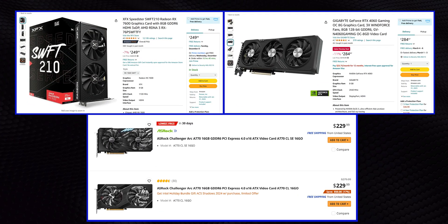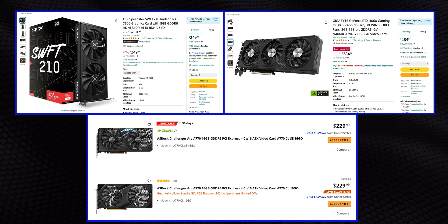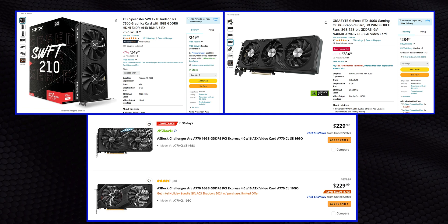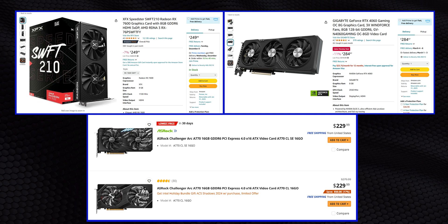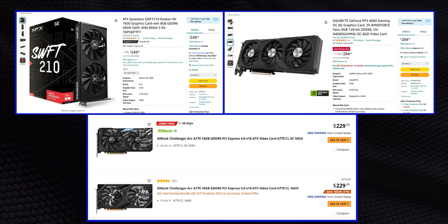To find out, we're testing in a pretty straightforward manner, against GPUs that are likely to be cross-shopped against the B580. Some of them, like the 7600 XT, cost a bit more, while others are going to cost a whole lot less, especially the A580 and A750, which are on some heavy discounts right now.